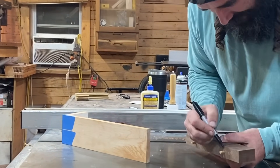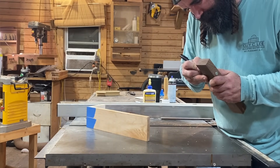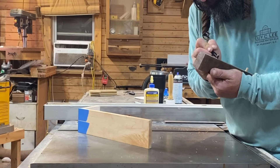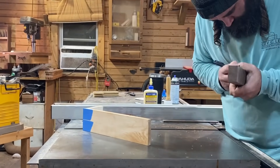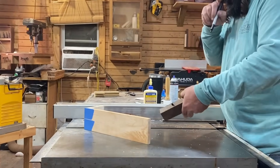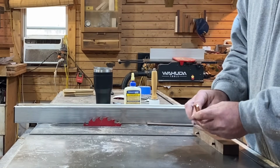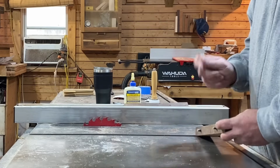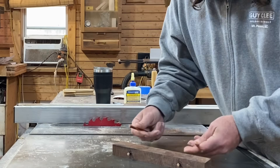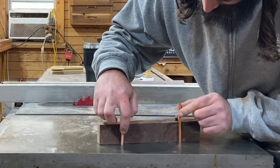I am going to color in my dowels with this Sharpie. I don't need to color in too much because they're only gonna be proud about a quarter inch. Alright, I'm happy with that. So remember these solid copper pieces I was talking about earlier? Well, it's the next day and I finally decided where I'm gonna put them. I'm gonna set them on the face of this piece, right above each magnet, so they'll sit just like this in the inlay that I cut for it.